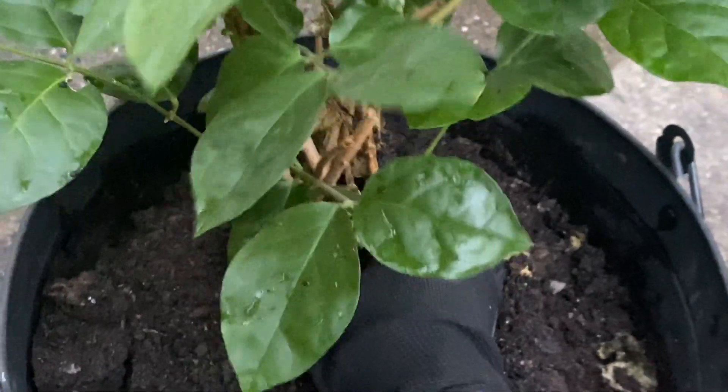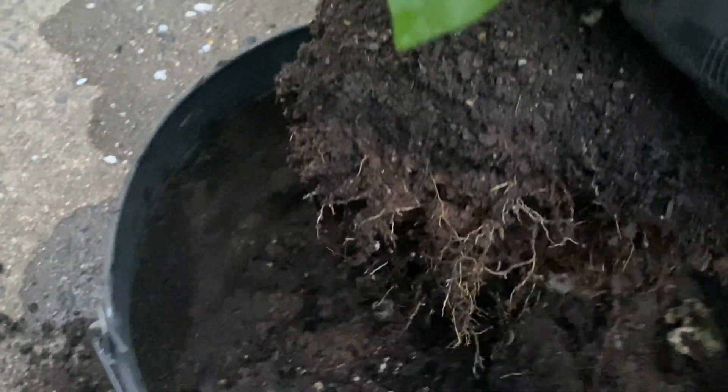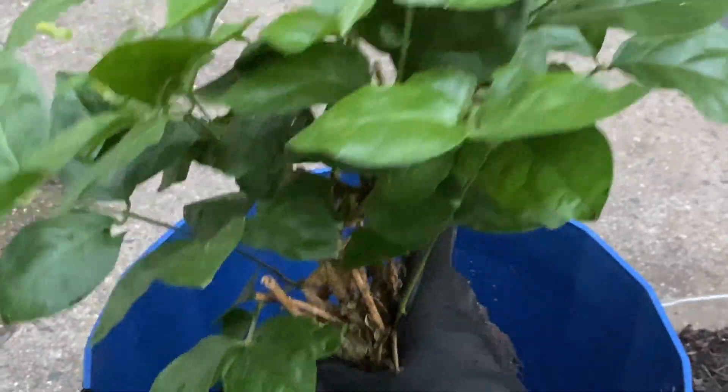Now gently pull the plant out and put it in the other container, and we can add more soil.